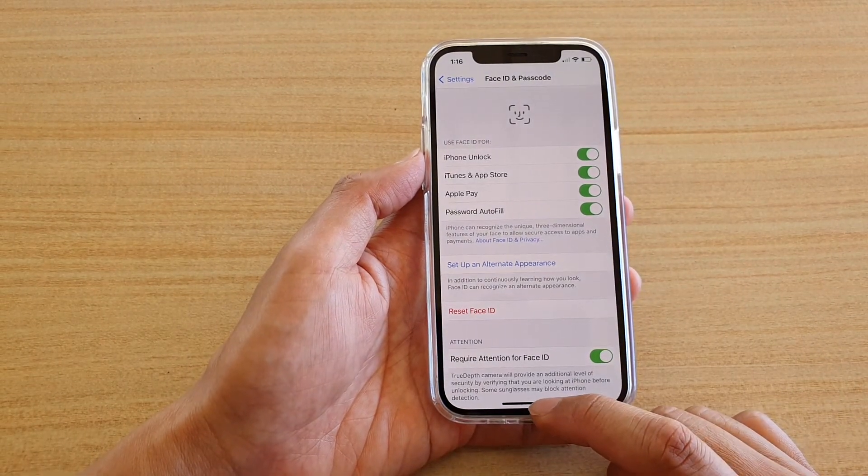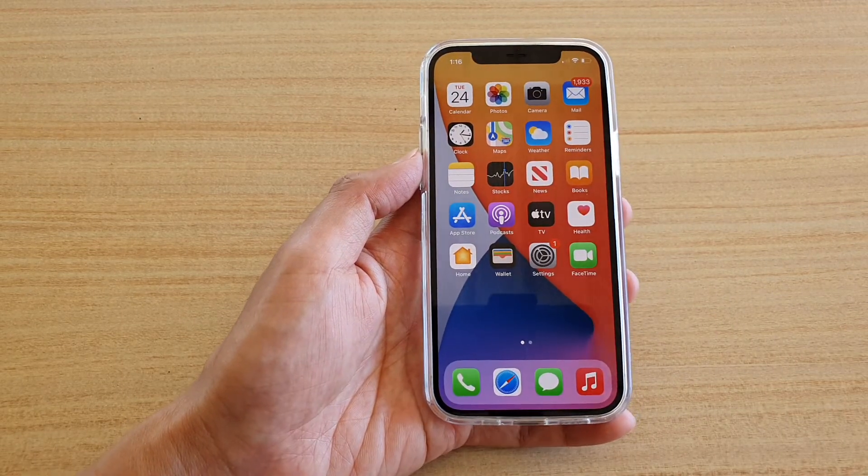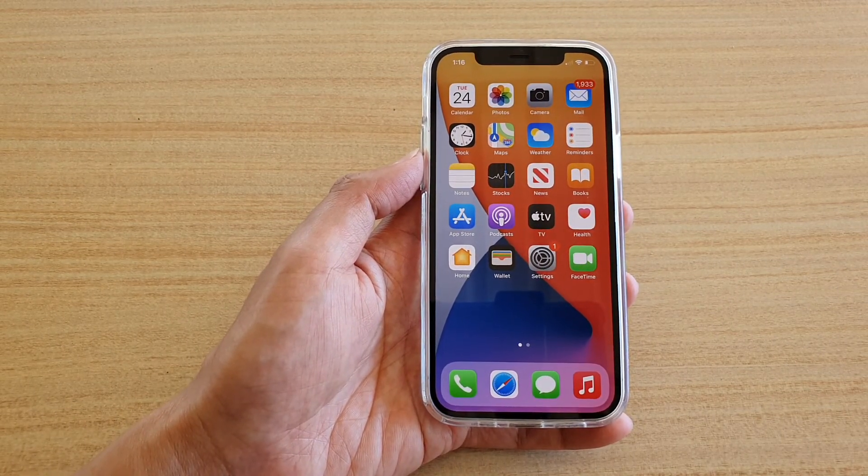And that's it! Finally, you can swipe up to go back to your home screen. Thank you for watching this video — please subscribe to my channel for more videos.